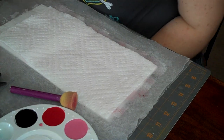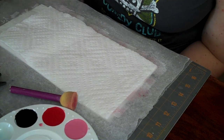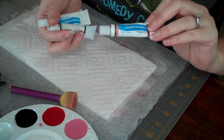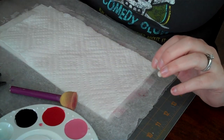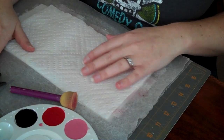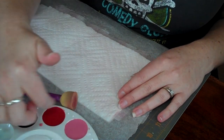I had a couple requests to show how I do the technique with paper towels. You can use anything that will work with water. I'm going to use these watercolor paints, but you can also use distress inks, glimmer mist, or alcohol inks — anything that works with water basically.